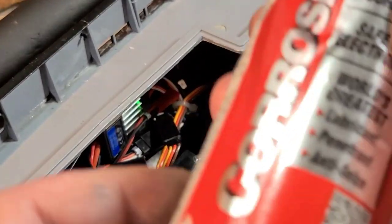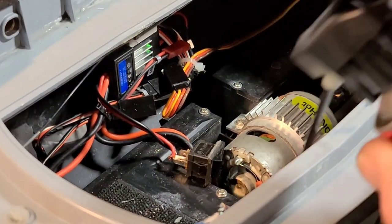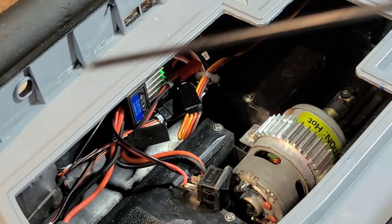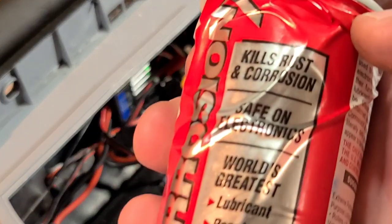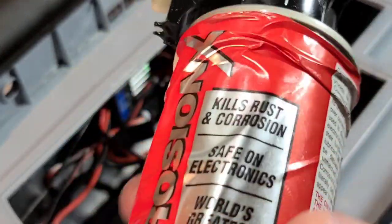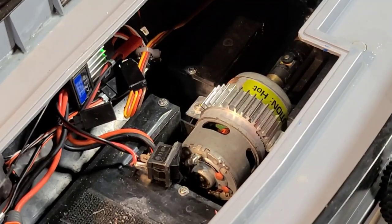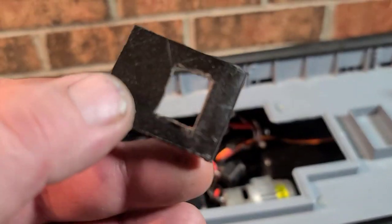I'm using some Corrosion X on the motor bushings — just a little spritz to lube them up. There are no bearings in this motor so you definitely want to keep those bushings lubed. Whether you use high-speed bearing oil, 3-in-1 oil, or Corrosion X, a little goes a long way. Keep the Corrosion X off the plastics since the whole boat is plastic — just get it on the motor bearings.